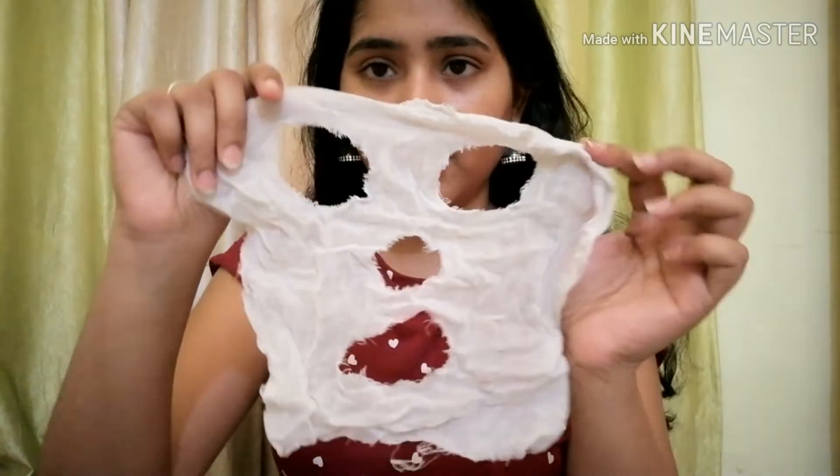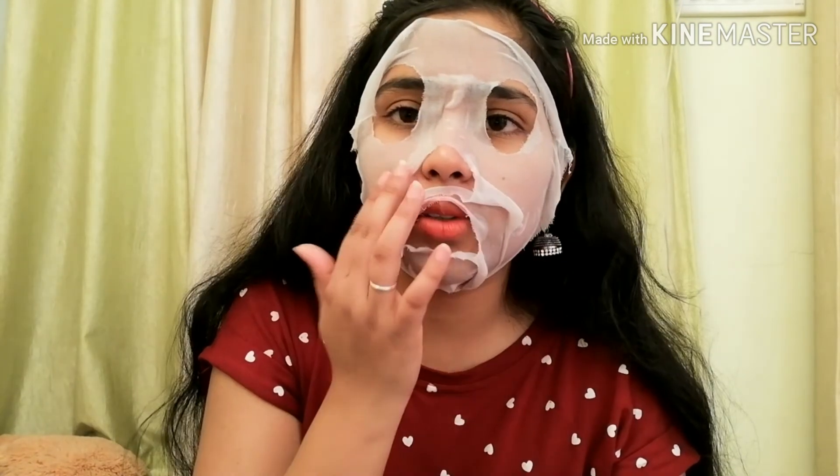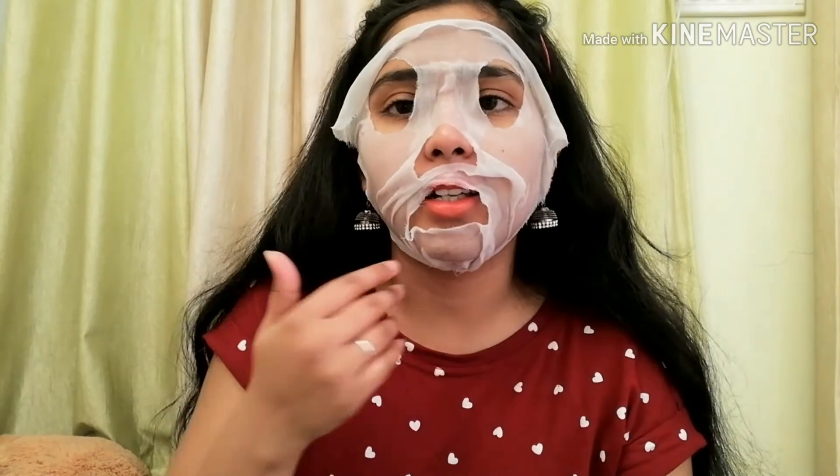It will be applied to your skin. It is perfect because it is made at home and it covers the whole face. It will give great benefits. Keep it on for 10-15 minutes until it is dry.